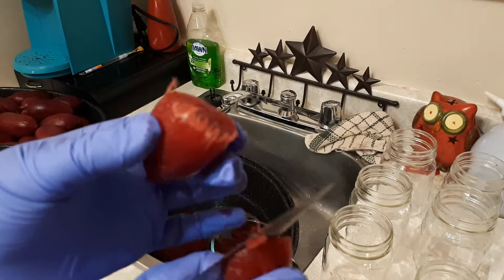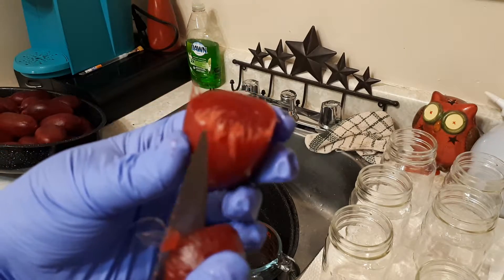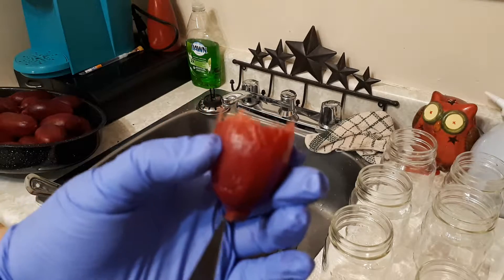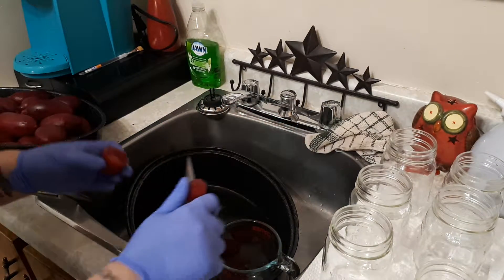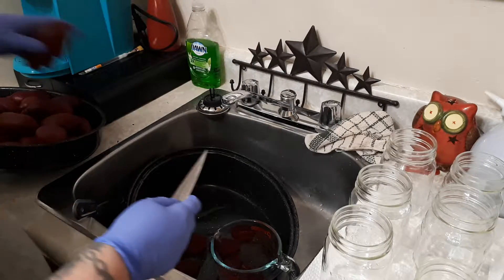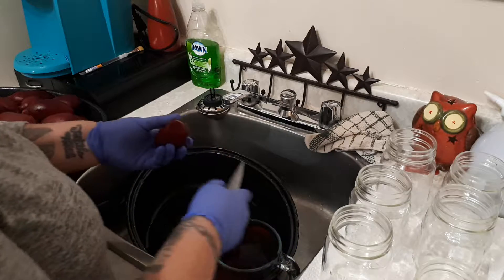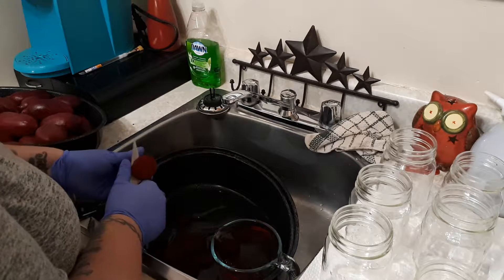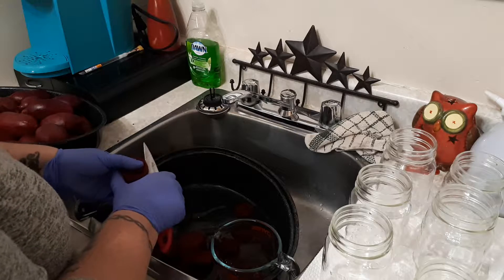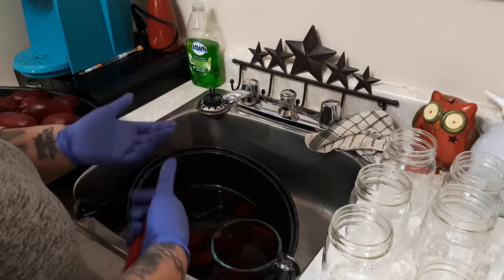These are the ones I don't like. You can see right here — it's almost like sticks, straw, or whatever you want to call it. I don't like those. Hopefully we won't have very many like that because that will ruin a lot. My last batch was really, really good — I had no issues like that.